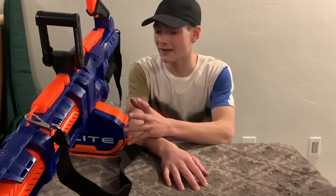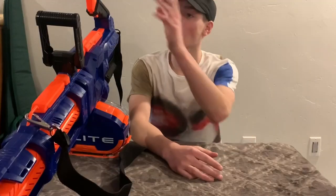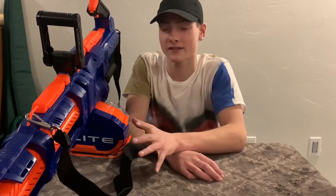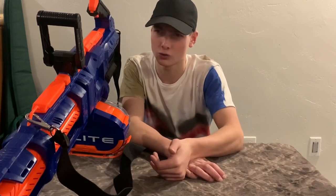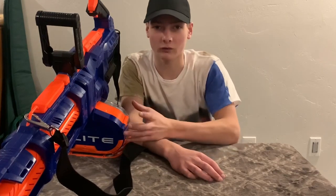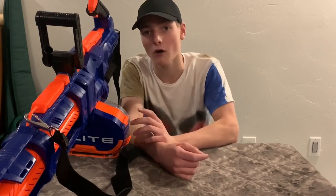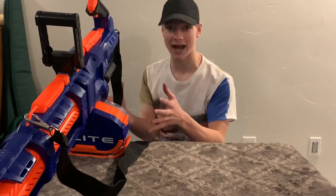Overall, firing the Titan is an amazing time — it is a blast to fire this blaster. I really love this blaster. It is on sale right now for a crazy amount, especially since it is Thanksgiving, Black Friday, Christmas, and New Year's season. We are right in the holiday section, so if you really want this blaster or want to get it for somebody else, go out and get it right now. At Walmart right now it is 50% off, so it's only 50 bucks for this amazing package — that is an amazing deal.